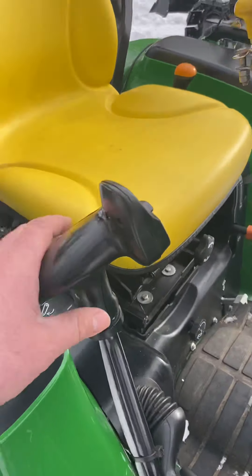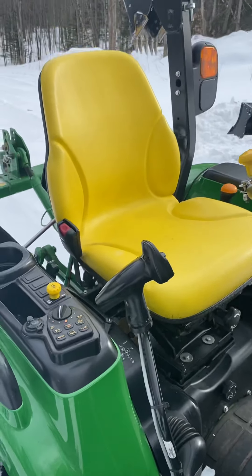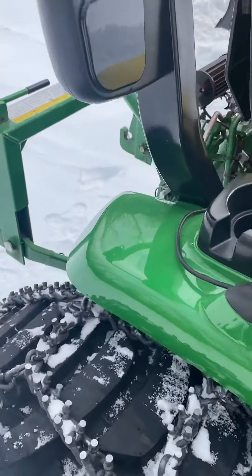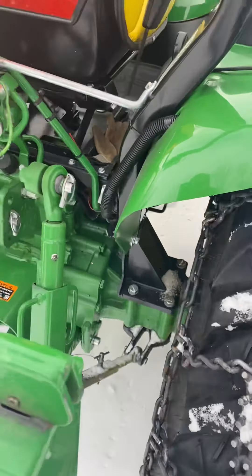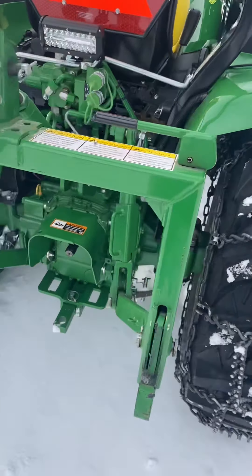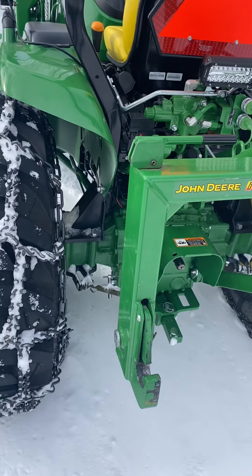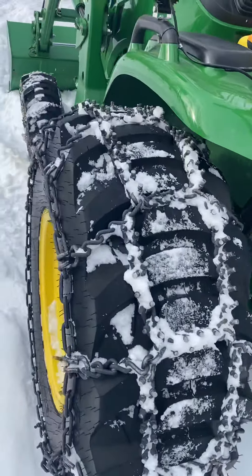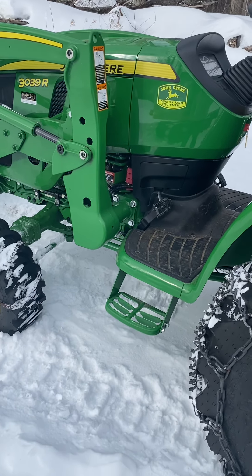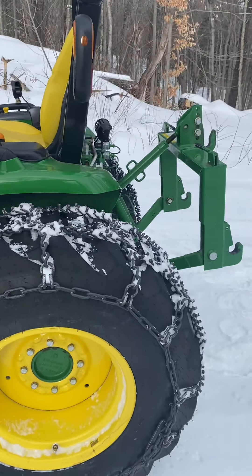The seat's comfortable and the ergonomics are pretty nice. I just don't understand why they didn't put an arm rest on the seat. I also added lights on here — John Deere has the wiring all set in the back, you can just tie in and it works right with your lights on the dash, which is awesome. The wheel spacers are a night and day difference — I don't know if I'd own the tractor without them. They're a little tippy when brush hogging on hills, so that was a must.